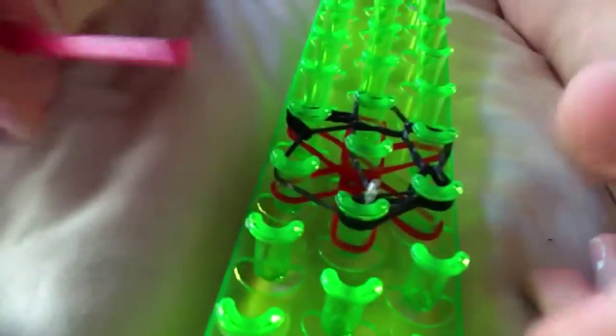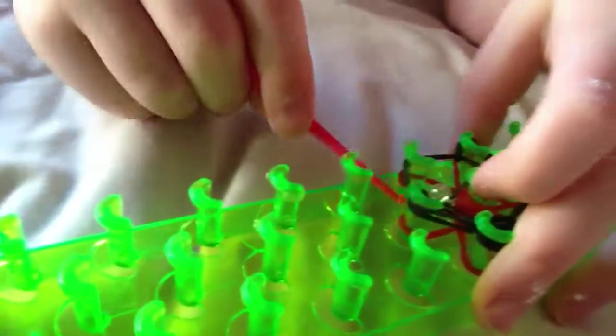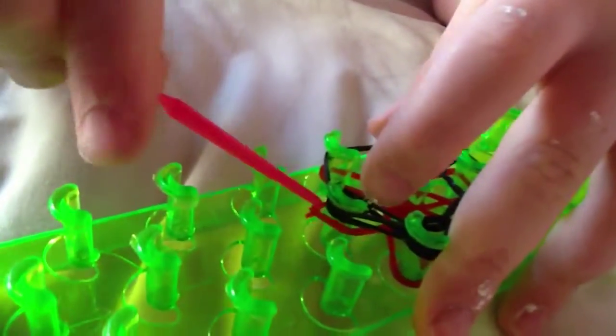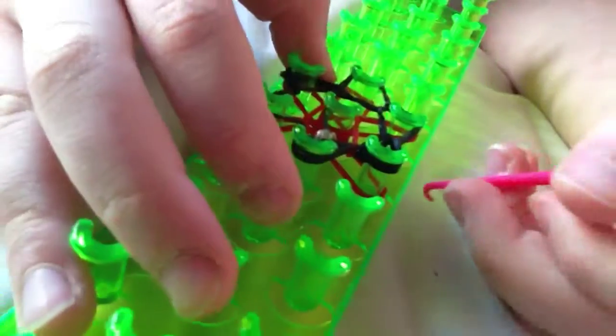They're back after the short break. Amos explains the next step: take the first red band you placed and tuck it over toward the middle. Then take the second red band you placed and repeat the process, working toward the center of the star.